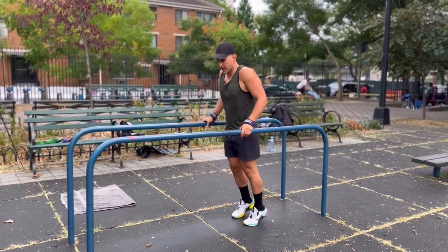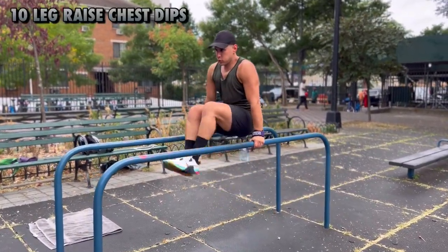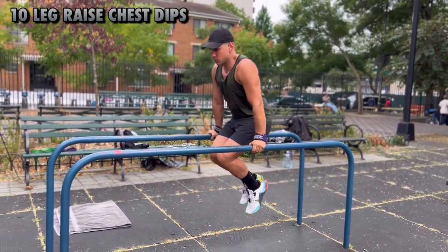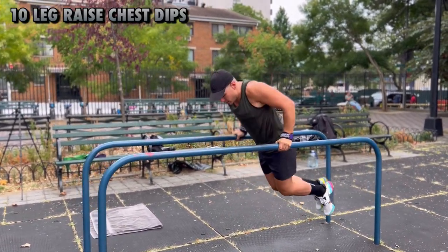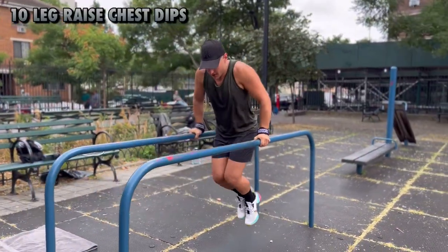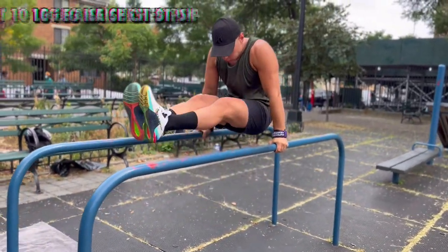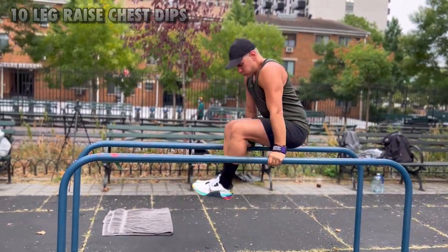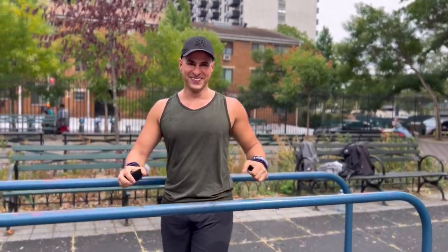Let's go. All right brother, let's do it. 1 — breathe out, nice — 2, 3, synchronize the move, 4, doing great, 5, another 5, let's go. 6, 7, you got it, 8, you got it, 9, one more, you got it man — yes, wonderful. How do you feel? Feels good.